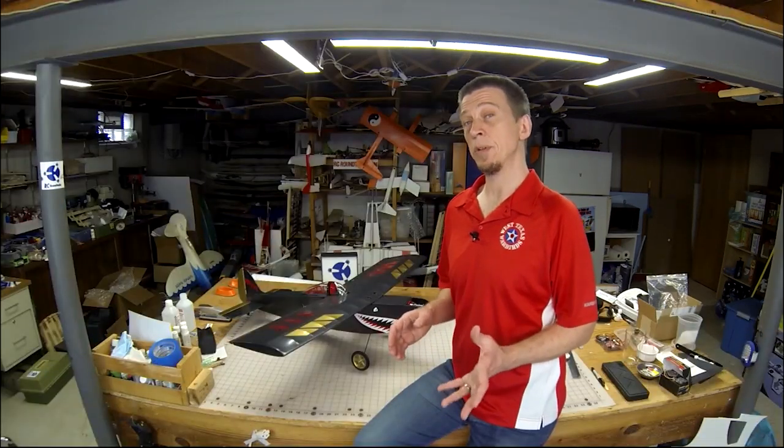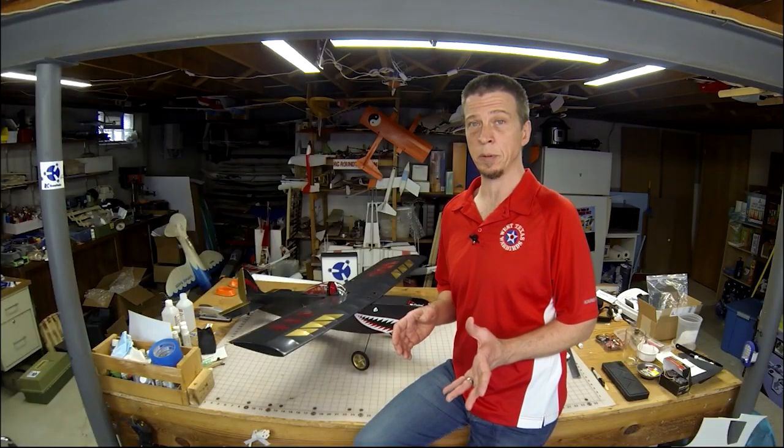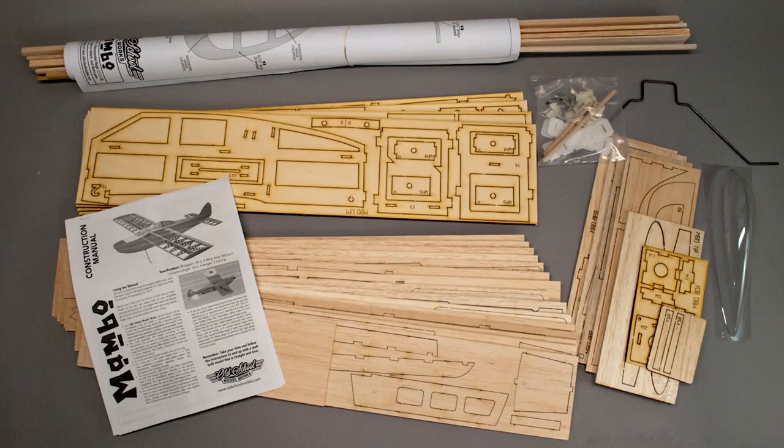In terms of the power system, look for a brushless outrunner motor that's good for 250 to 400 watts. You can even power this airplane with a 15 to 30 size glow engine. The Mambo is a balsa and plywood kit that must be assembled. Most of those parts are laser cut. The kit also includes a hardware package, rolled plans, printed instructions, and even a vacuum-formed canopy.